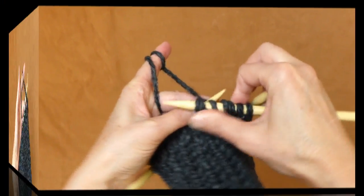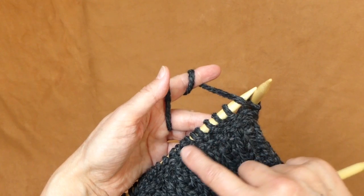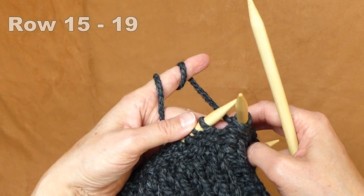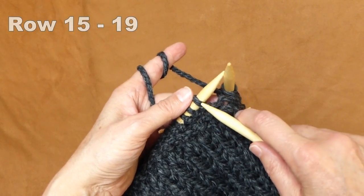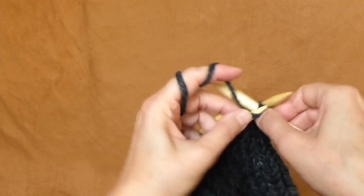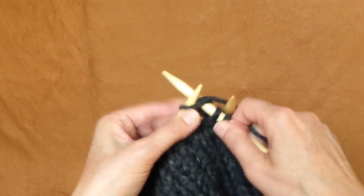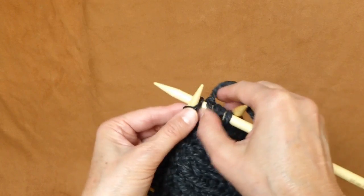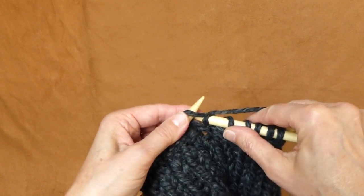Now I'm finished with my two rows of purl stitches. The next step is to knit five rows of knit stitches — I'll knit four rows of knit stitches, and in the fifth row I will place markers every ten stitches. Let me show it to you again with English style: knit four rows, and then in the fifth row we'll place markers every ten stitches.